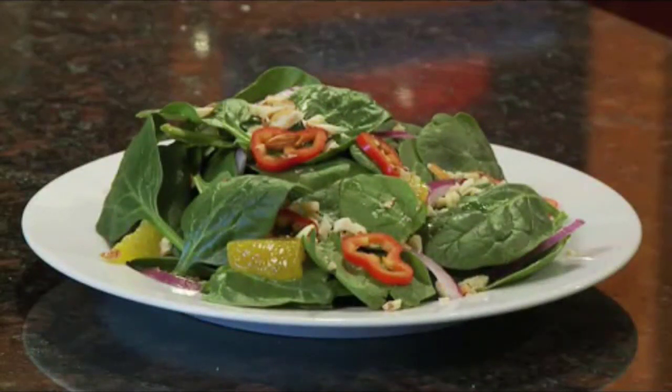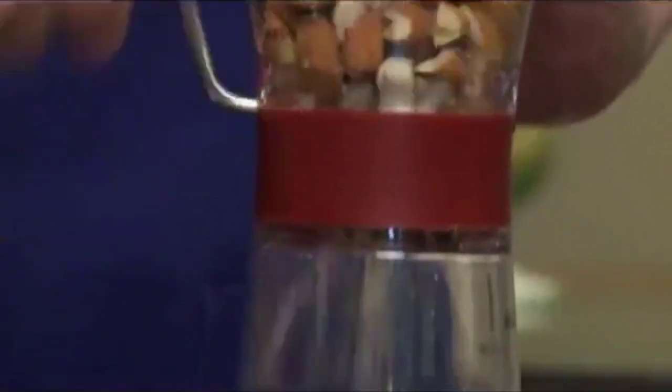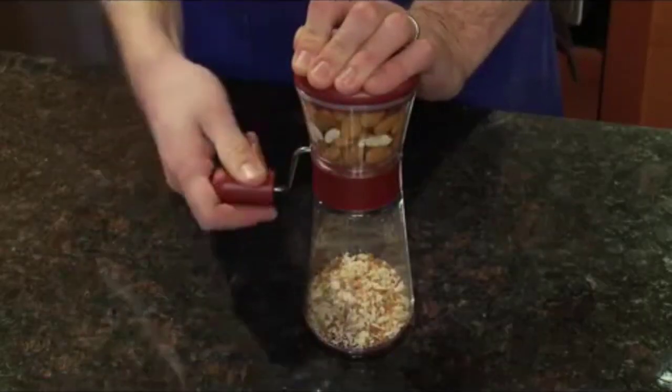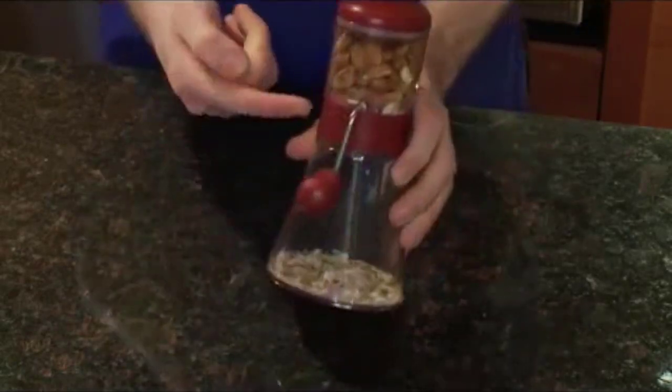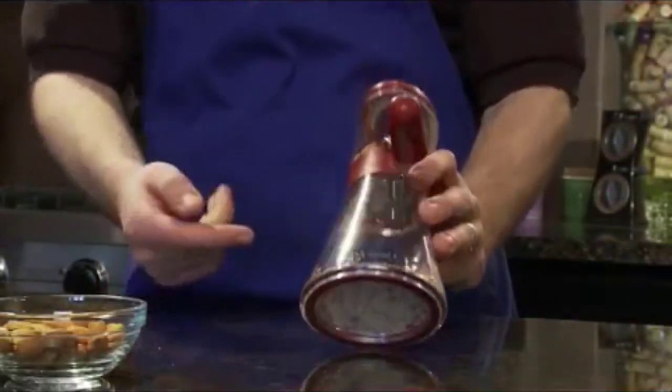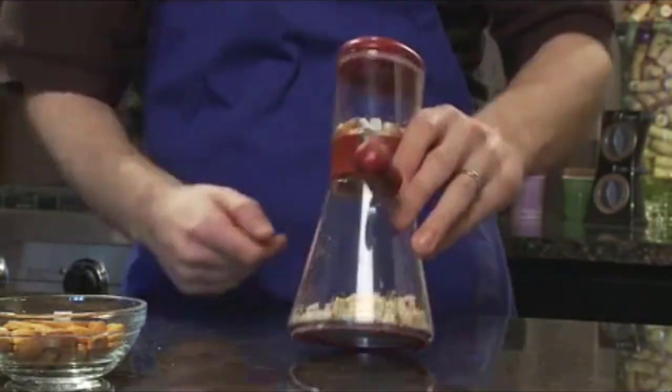Next, we considered ease of use and cleanup as these are important factors when choosing any kitchen gadget. Finally, we looked at the type of grind as this will affect the texture of your chopped nuts. In this video, we've compiled a list of the top 5 best nut choppers for cooking and baking. So let's get started.